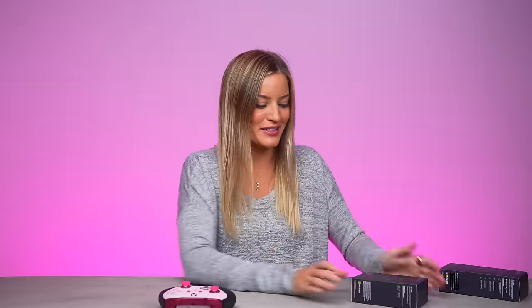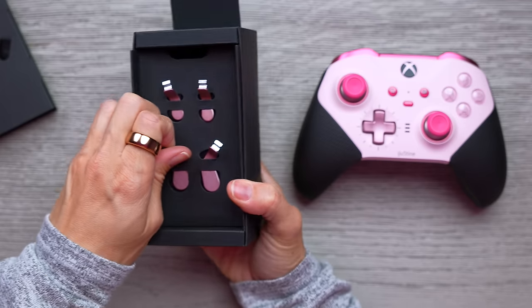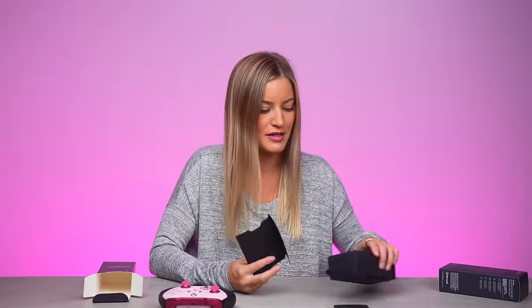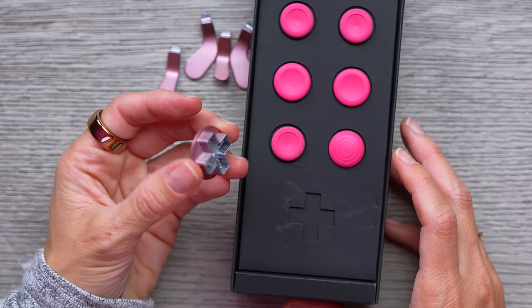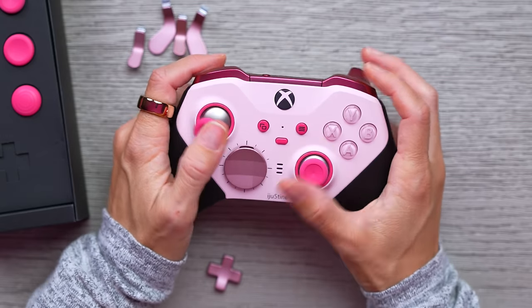I can't wait to play Call of Duty. I'm so excited. All right, let's open up the paddles here. Look at them, they're so pretty. These were all add-ons in addition to doing the controller, so you obviously don't have to get these, but there was no way I was making this beautiful custom controller and not fully decking it out. I can just pop this right out, attach that, and we're ready to go.